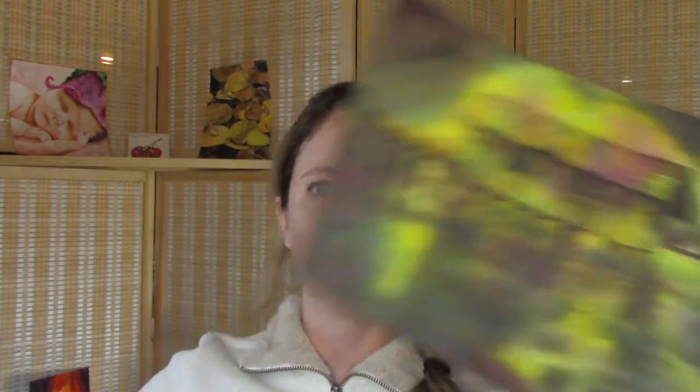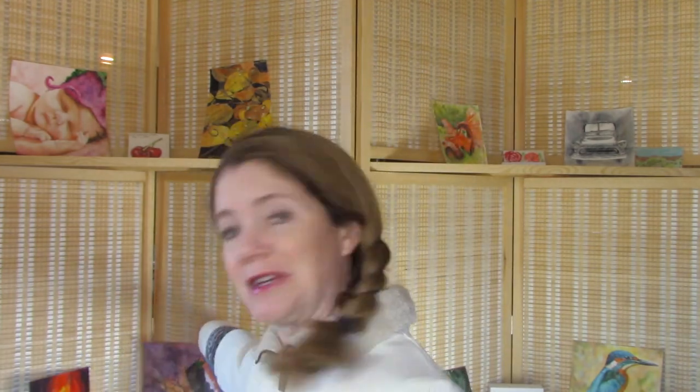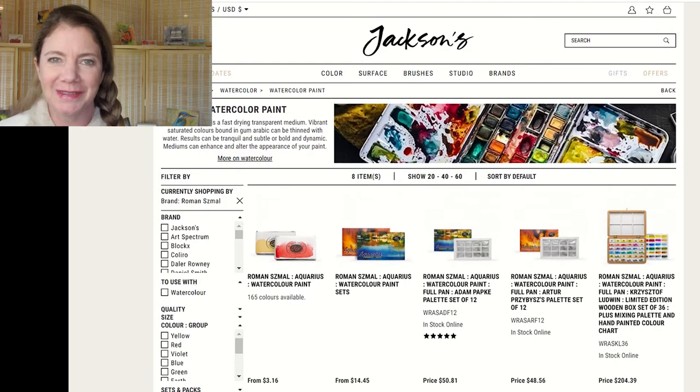I do have a few other things I'd really like to try that are not available on Amazon. I released a video that did really well about the Roman small paints — these are the only five colors I was using in those two paintings, and I'll link that below. I loved working with this paint. It was such a good feeling — it's so soft, it rewets so easily, and the colors are so vibrant. I want more Roman small paints. You can get them at Jackson's Art Supply.